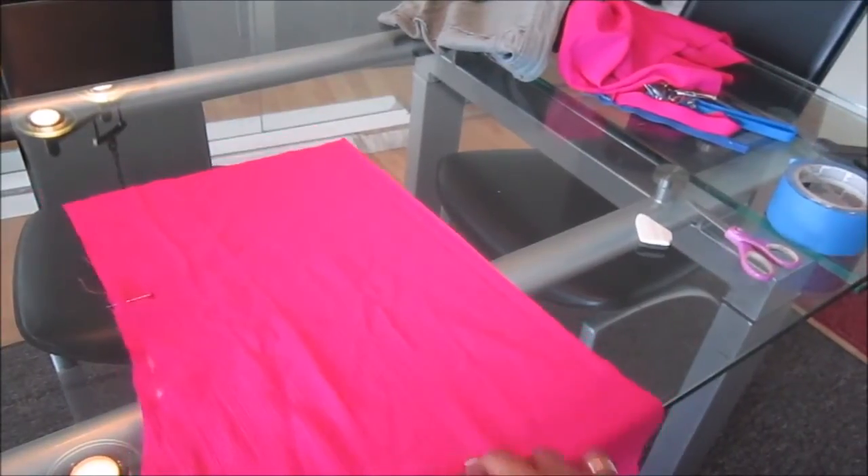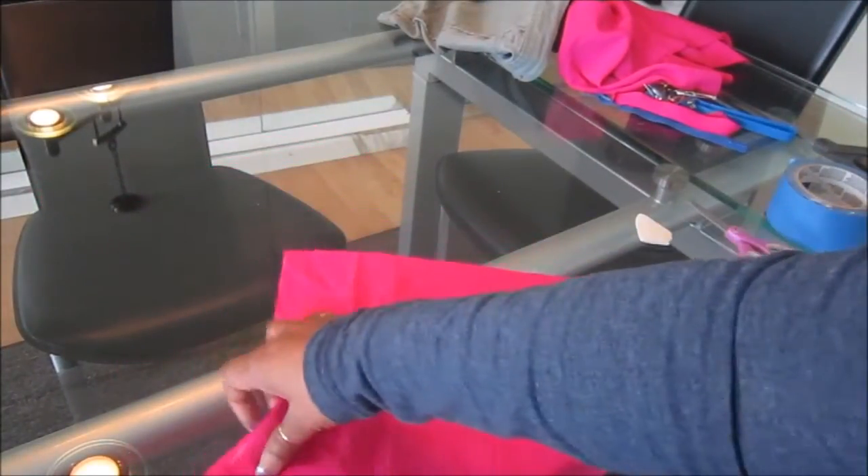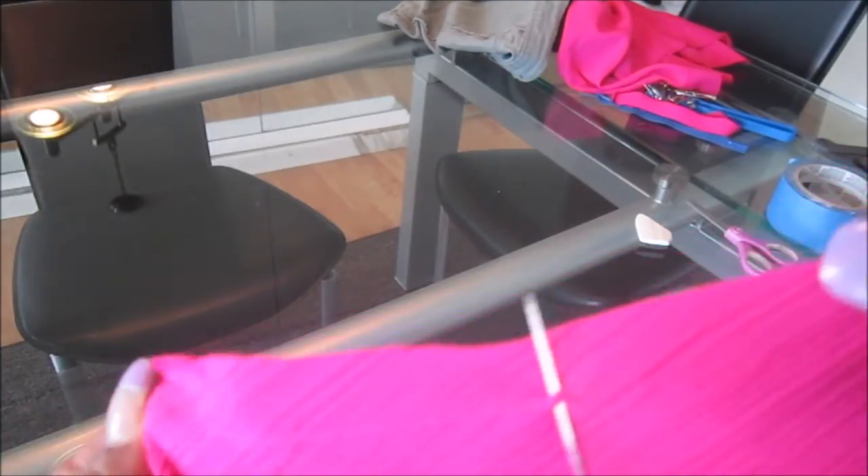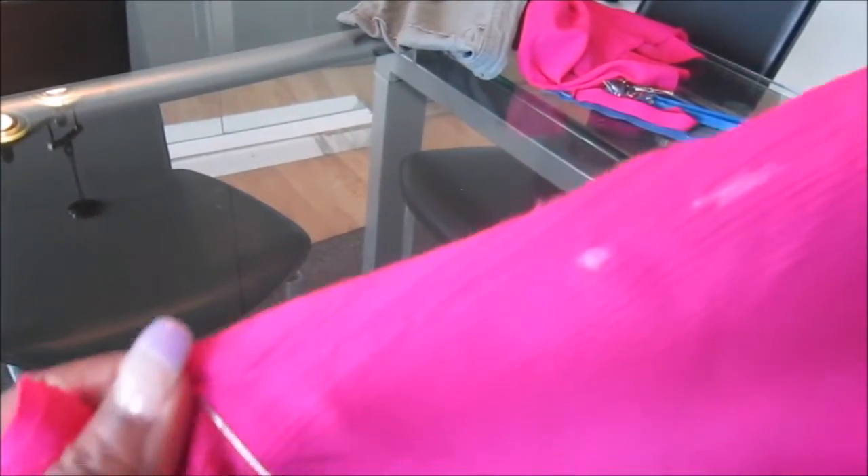Let me show you what your stitching should look like so far. This is the permanent stitch you'll be keeping. Here's my first mark, and here's the part where the teeth of the zipper are going to go. The stitches are bigger in this section and there's no backstitch here, so when I remove them I won't have any problem. That's what you have so far.